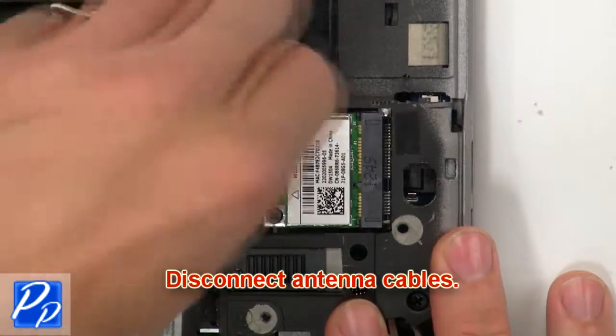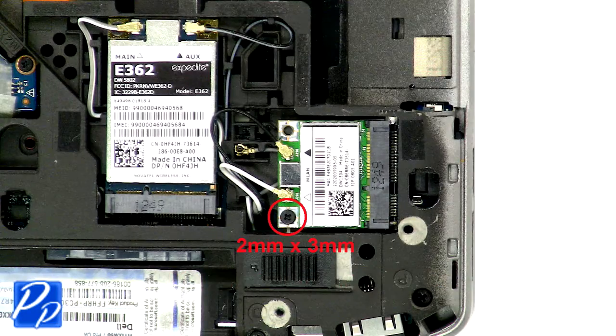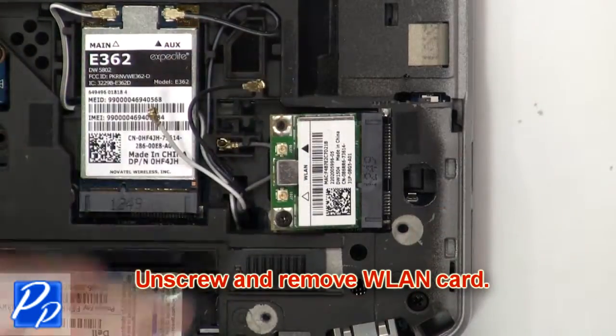Next, disconnect the antenna cables. Now unscrew and remove the wireless card.